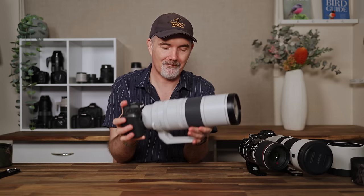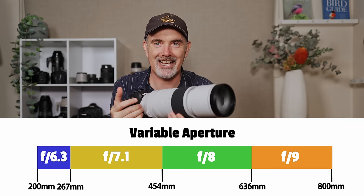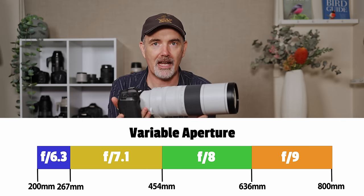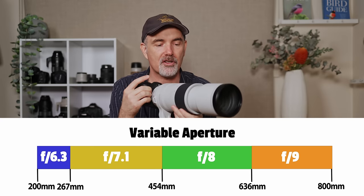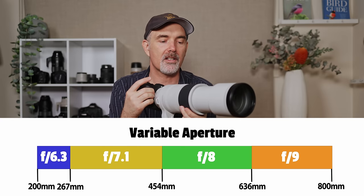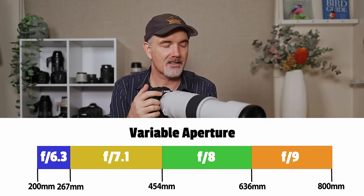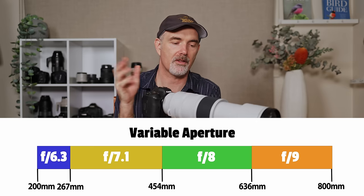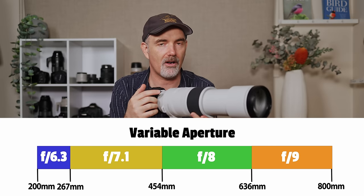The lens has a variable aperture. At 200mm it's f6.3, and as you zoom in the aperture changes. At 600mm it's f8 — two-thirds of a stop slower than the Sony and Sigma — and it's not until close to 800mm that it drops to f9, so just something to be aware of.